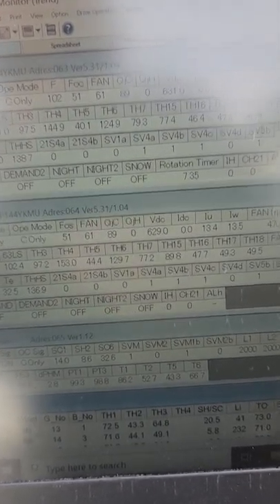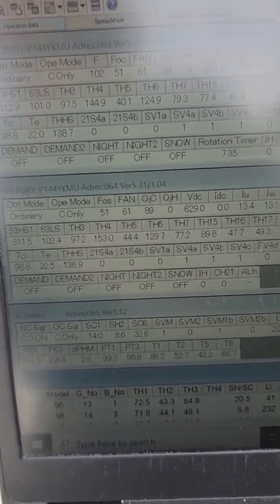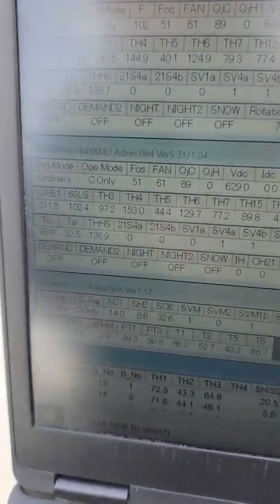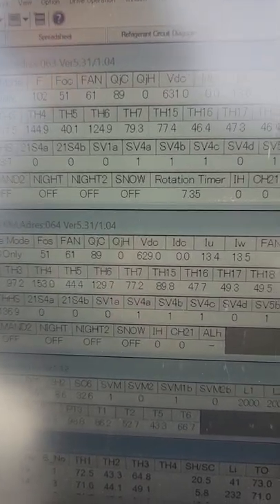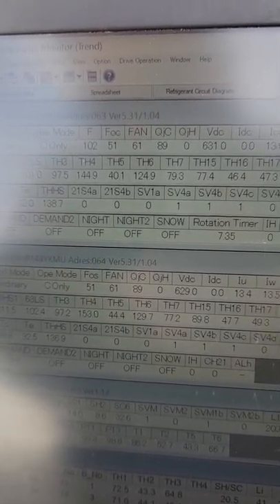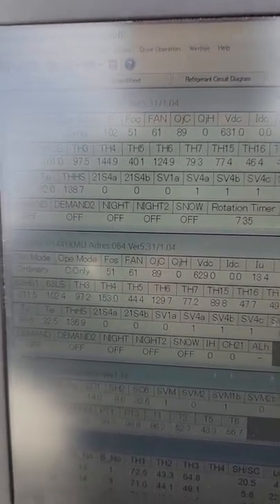You might be saying 32 degrees saturation — that's freezing, we're going to freeze the coil. No. We run 32 degrees because we account for pressure drop. We're on the roof and this unit is for the first floor — that's six stories down. So if we have a 32-degree saturation temperature up here, you probably have 40 to 45 degrees at the actual unit. By the time we get up to the roof, a lot of pressure drop dragging along those pipe walls brings the pressure down to 32 degrees.